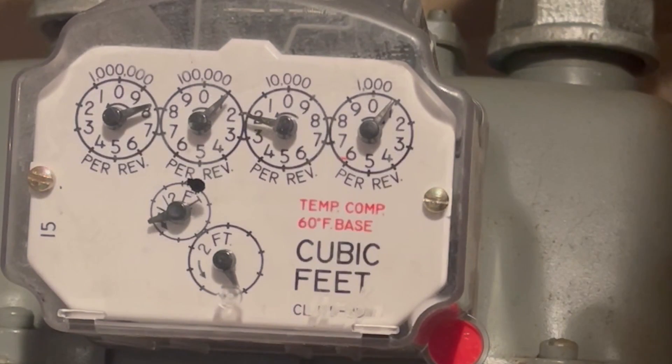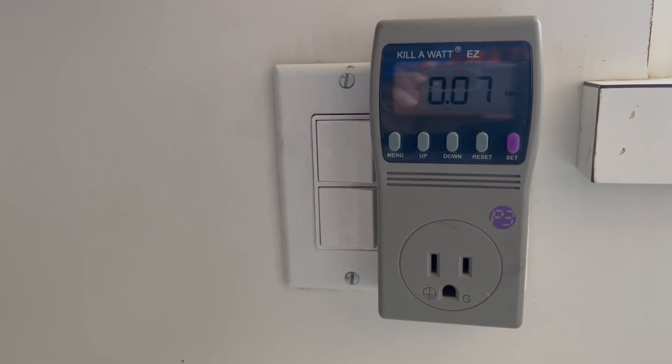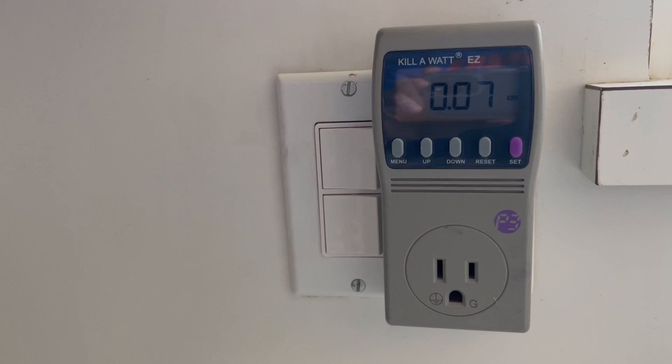To measure the amount of gas needed, I used the gas meter in my home. And to measure the amount of electricity used, I used this watt meter. If you want to try this out in your home and need help reading your gas meter or want to know more about this watt meter, check out the description.